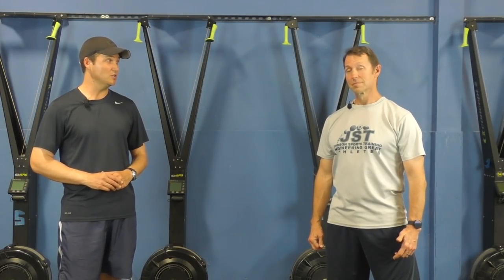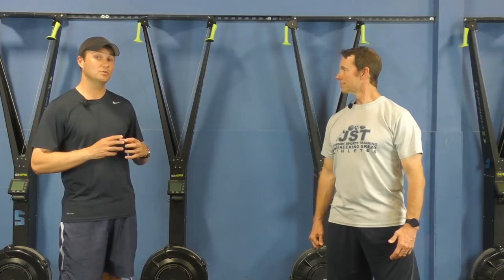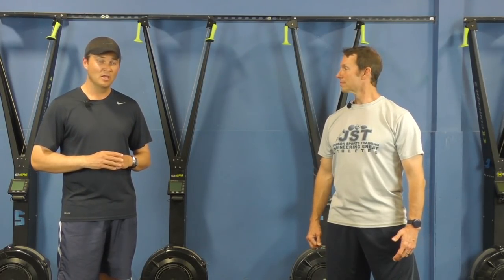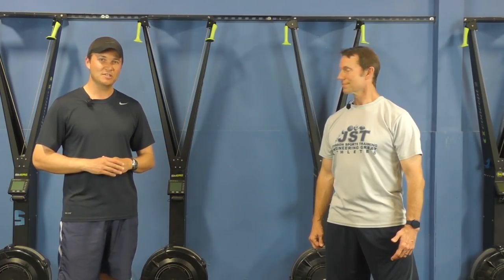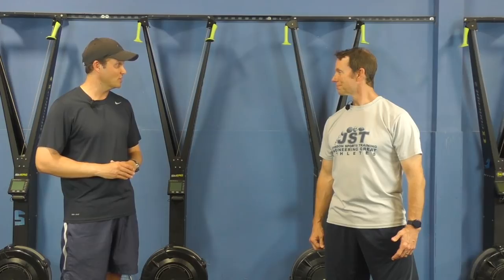Hello everybody, Greg Lister here for Online Tennis Instruction. Today I'm excited to introduce you to our tennis fitness expert, Jody Johnson. He's going to show you some exercises you can do to help you get into that key serve position, what we call the racket drop. I've known Jody for over 10 years now. He's worked with my students, helping them get stronger, fitter, faster around the court, and also being injury resilient. We're really happy to have you, so thank you for joining us.